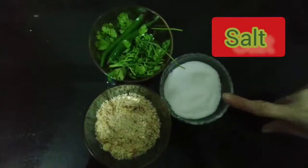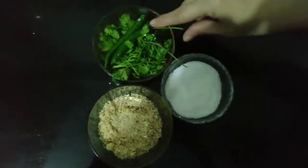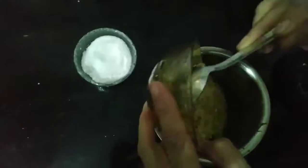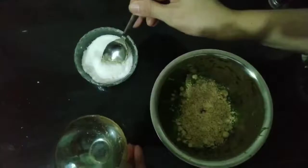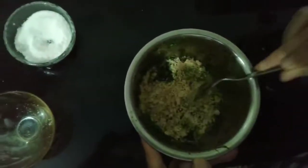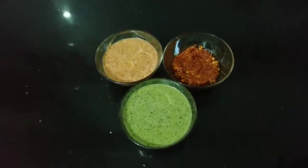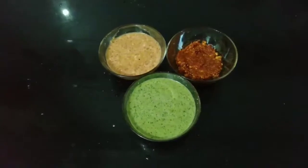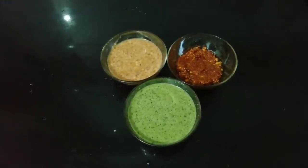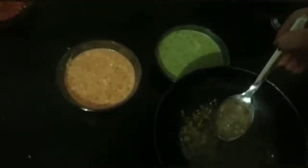આણી સાખર ઘાળ, હવે આपली दुसरी चटणी तयार. आता थोडी कोथिंबीर, मिरच्या आणि मीठ - आता आपण आधी या मिरच्या आणि कोथिंबीर मिक्सरमध्ये. हे सर्व मिश्रण मिक्सरमध्ये वाटून घ्यायचे आहे. आता आपल्या तिन्ही चटण्या तयार!